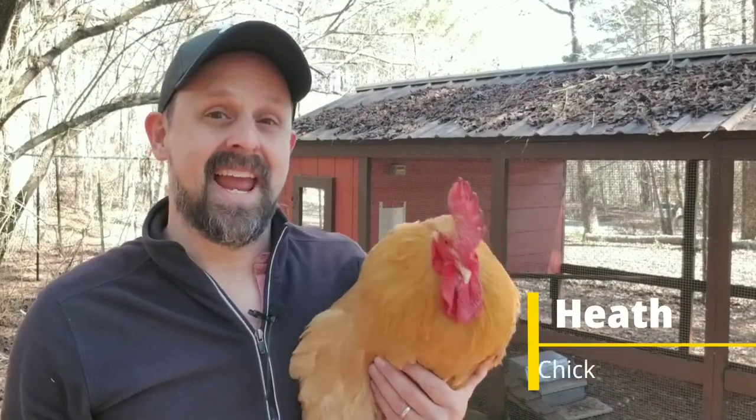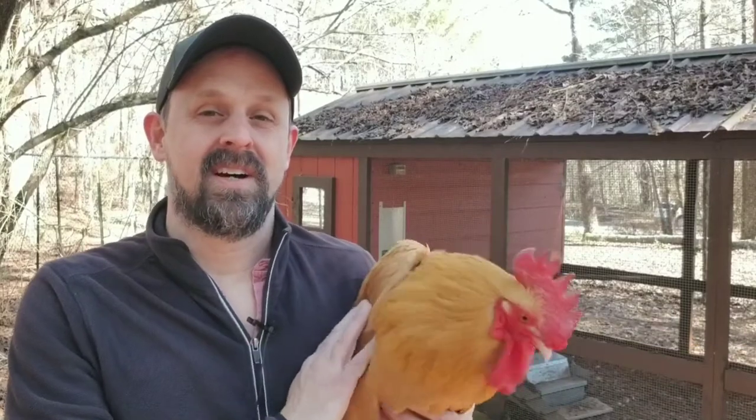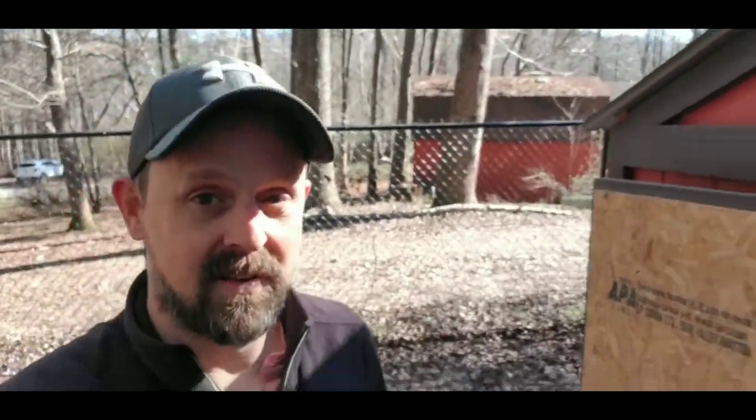Heath with City Chick here today with Benny, and in today's video we're going to show you a new type of hemp bedding on the market called Obby Chick. Did you know that when hemp bedding was first released on the market, it was originally intended as a bedding for horses? Some chicken people got a hold of it and discovered how absorbent it is and how great it is — and we've been using it ever since.